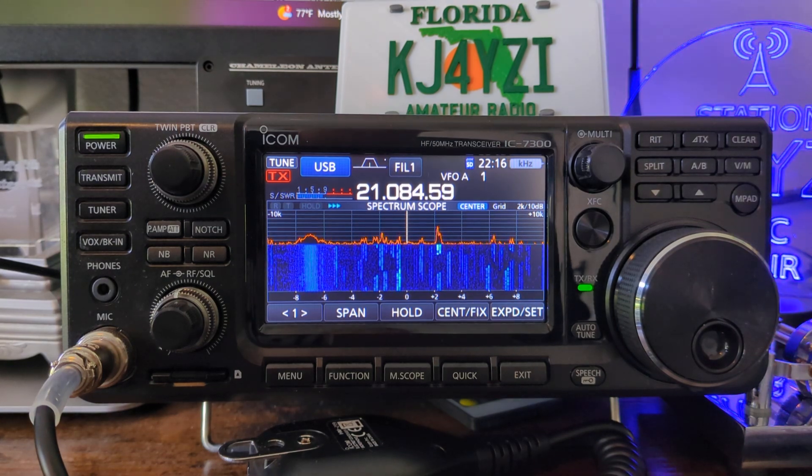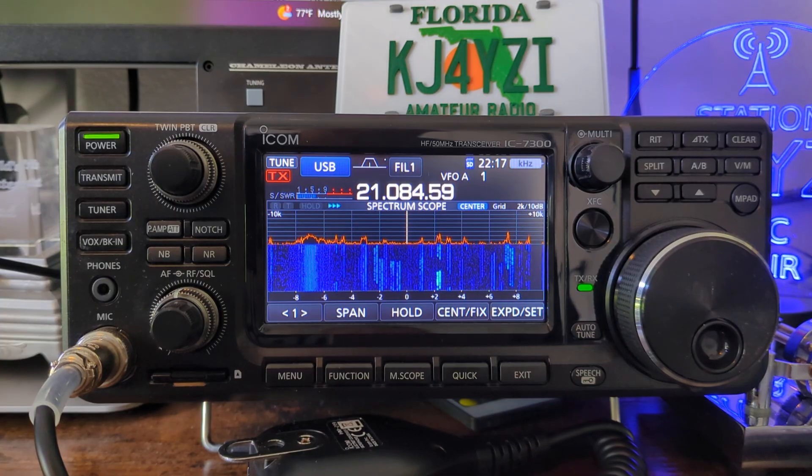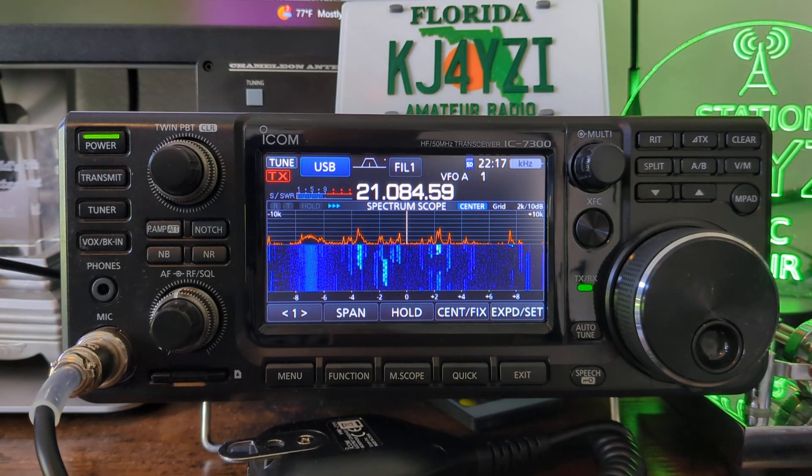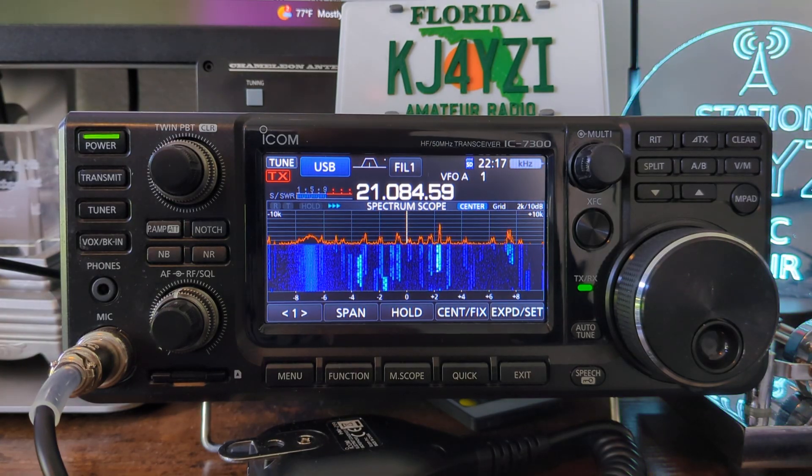Hey guys, if you're new to the hobby, check this out. I want to give you a quick video to show you one feature in the ICOM 7300 radio that you may have not known was in there. It does exist in a couple of radios — I know it's probably on the 7610, the new ICOM 7300 Mark II G, and more.